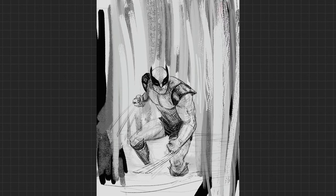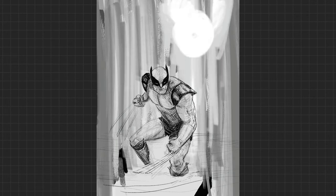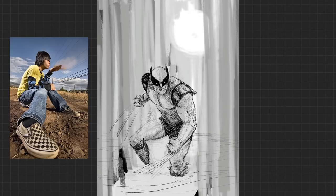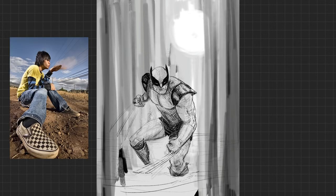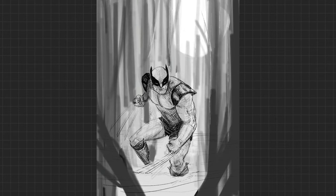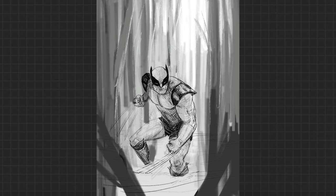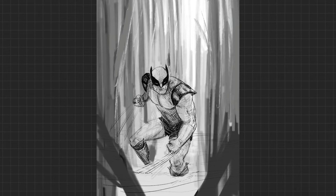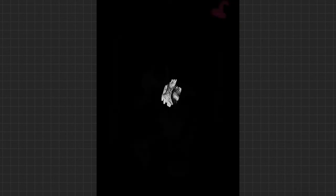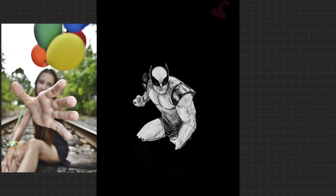Which leads me to my third tip, which really, really pushes the dynamic posing that much more: foreshortening. If you look at this image, his left clawed hand is closer to the camera than his right, so I made it slightly bigger. I don't know how realistic this is, but you're going to want to push foreshortening when you're working on an image. The closer the object is to the camera, the more you can push foreshortening.